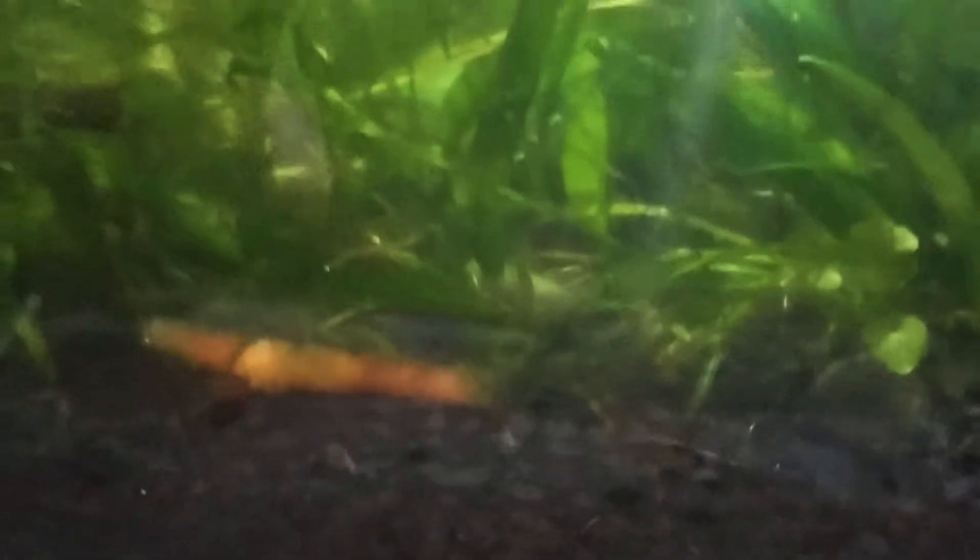Good evening everybody. New topic — you can probably see the shrimp which I'm trying to focus on. The substances growing on top of its rostrum are called vorticella. This particular shrimp is affected by a parasite. I had actually bought this whole shrimp tank from a hobbyist, and only after buying it I realized that accidentally the whole tank, the whole shrimp colony, is infected by this parasite.